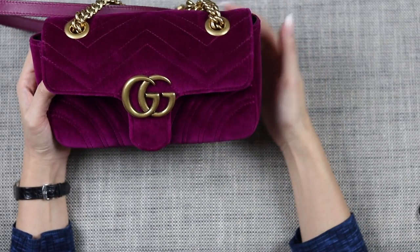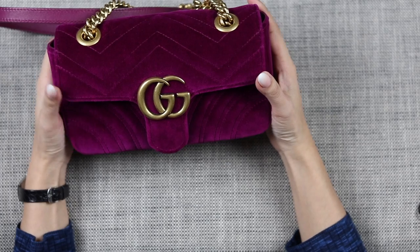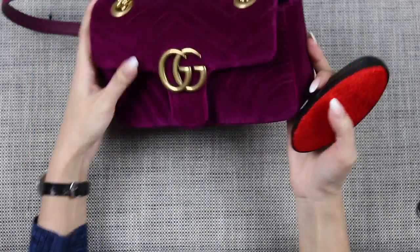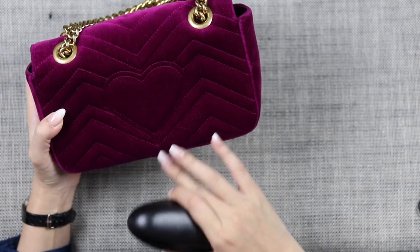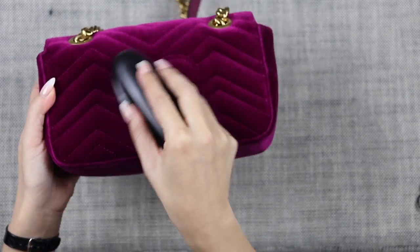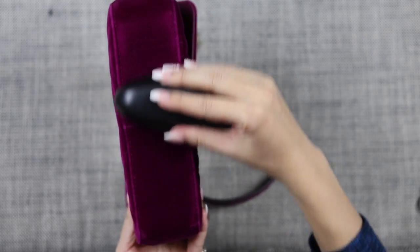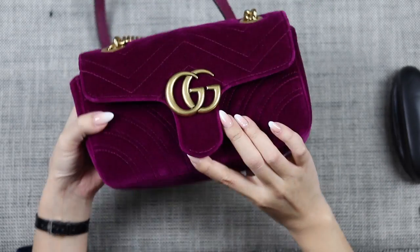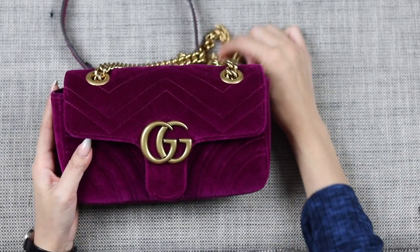Velvet also tends to attract a bit of lint, so to keep mine looking beautiful, every few times after I wear it I just get a normal lint brush — a travel size one you can pick up from a dollar shop — and brush it like that. It will take any lint or little bits that get stuck off. I didn't really have that much lint though. Honestly, I don't find that it attracts that much lint. I worried about it being a lint magnet but for me, not so much.